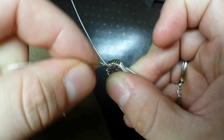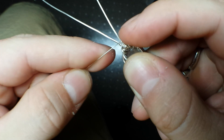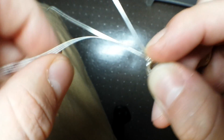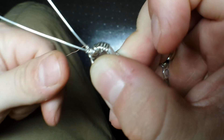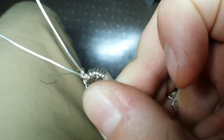Now once we get here, we're going to flip it around and go around this outside wire — that counts as one right there. So that was one. Now we're going to pull it tight. You can see it looks like two times around but it's really one and a half.